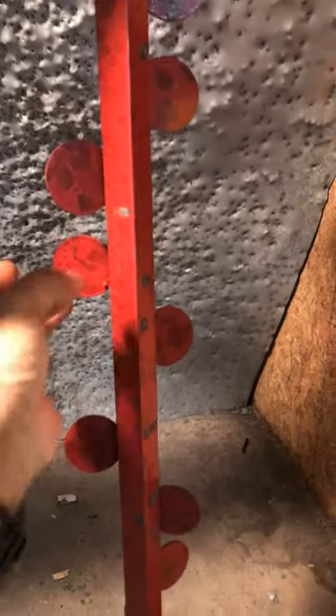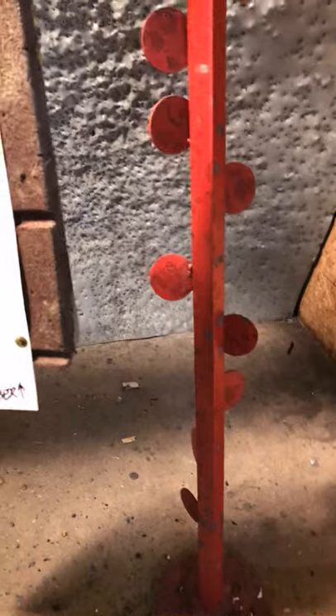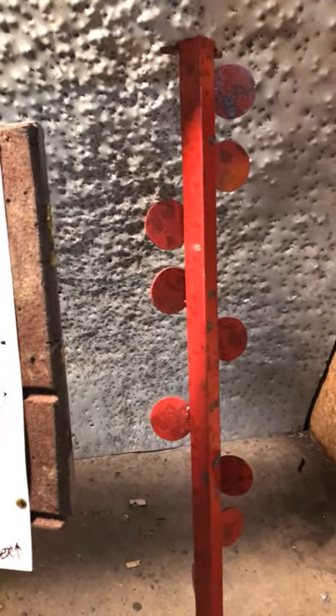I made this right here — it flips from side to side. I welded that up. It's a dueling tree. If you're handy with a welder, you can make something like this out of scrap metal pieces.